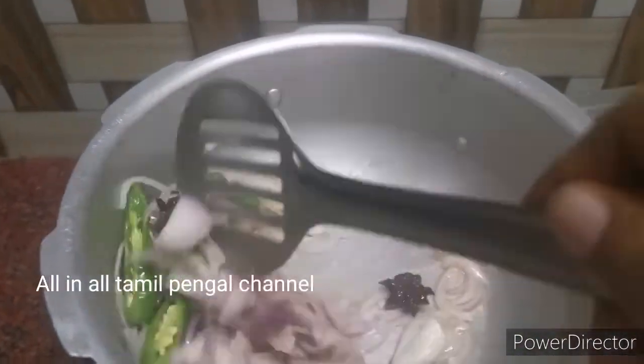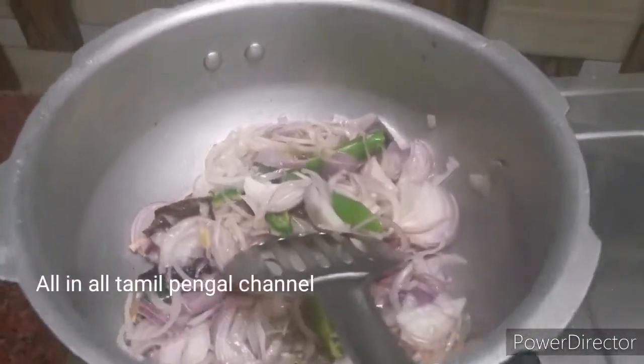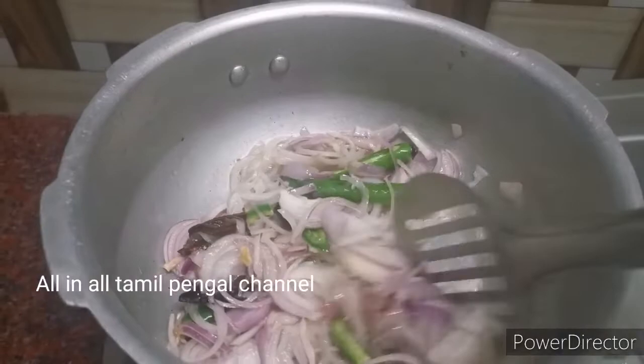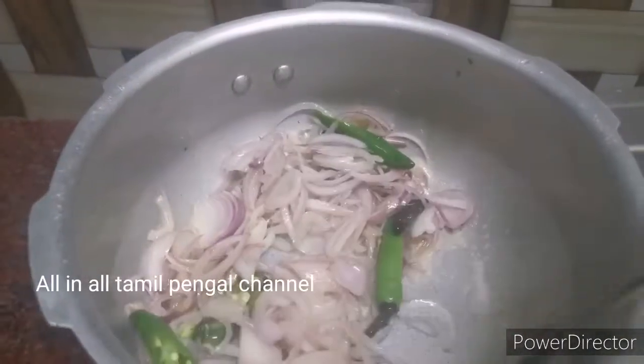It is a good combination of this. You can see the link in the screen — click on the video. You can see the link in the description box.